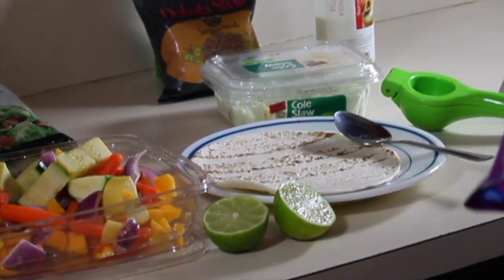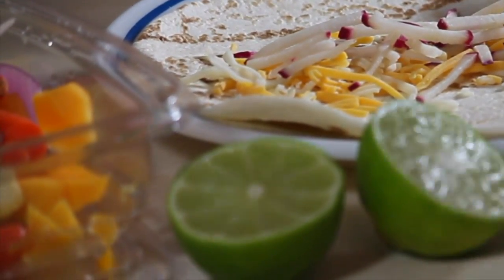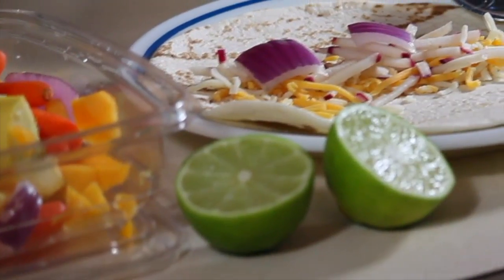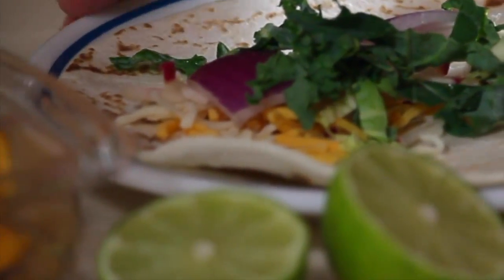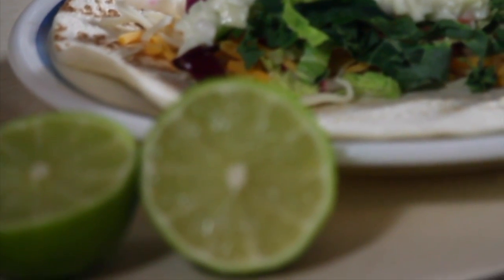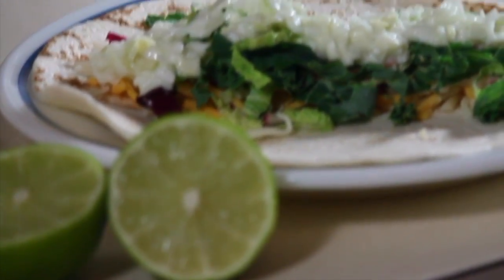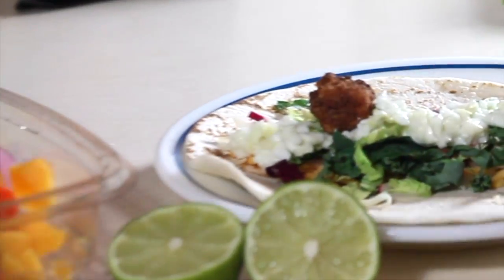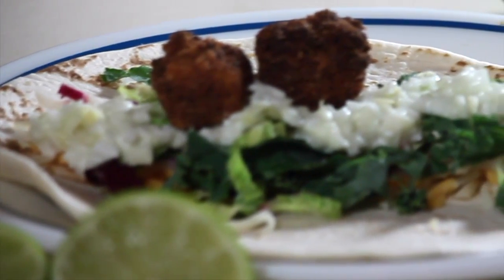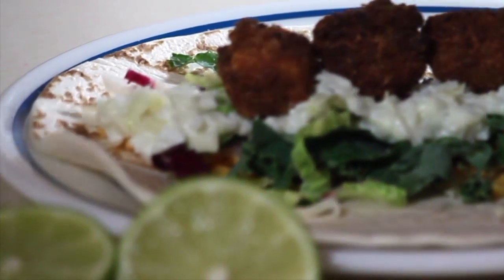Toppings time. I place a fresh flour tortilla on a plate followed by cheese, radish, red onion, cream, kale, coleslaw, and fried butternut squash. Then ranch jalapeño dressing.